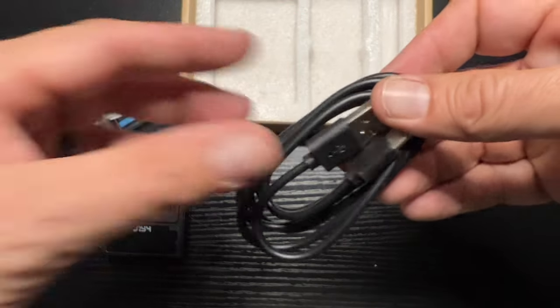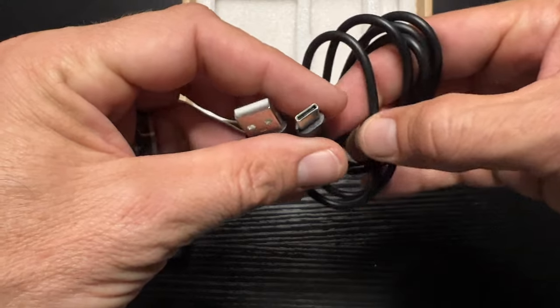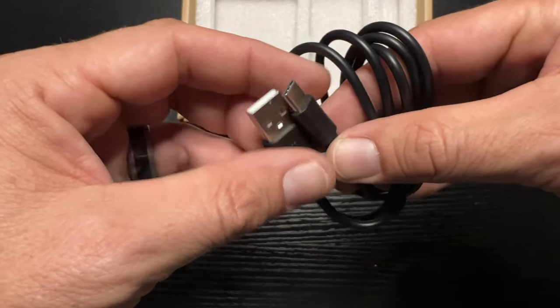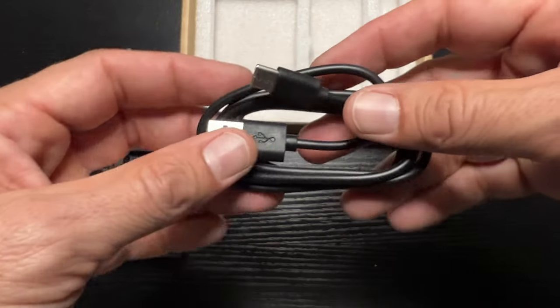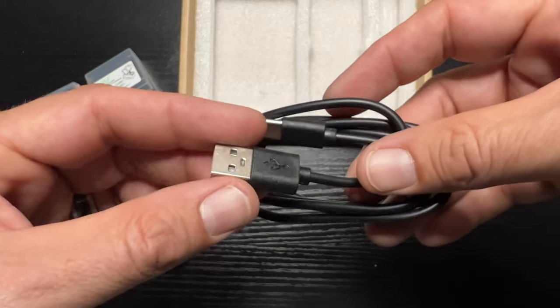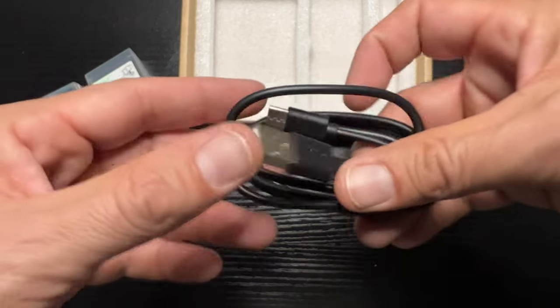USB cable included. You've got USB-C on one end and then the standard USB on the other end. This works — you can use it on your charging brick if you have a regular standard USB port, or on your computer. This is compatible, this will work.